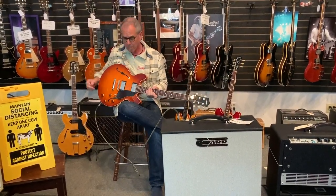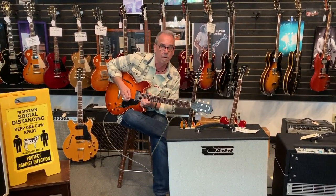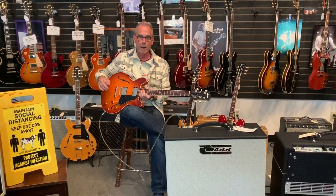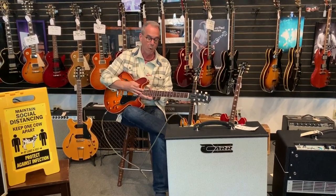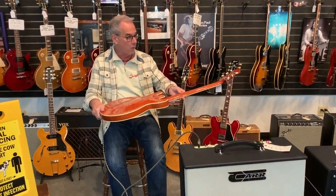You can grab any Collings guitar anywhere — there'll never be a dead spot on the neck. The fretwork is perfect, the binding is perfect, the neck is perfect. The way they choose the wood, the way the wood grain goes — it's all been thought out. The I-35 LC.